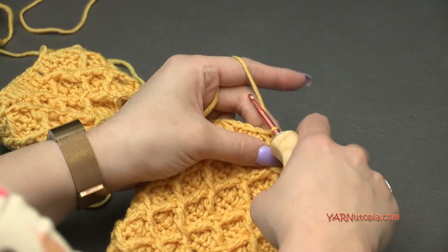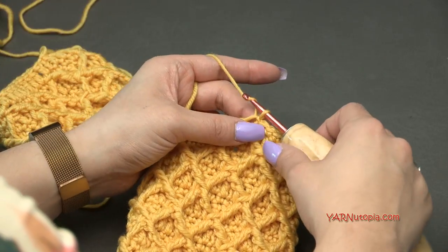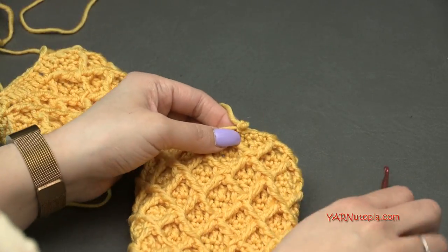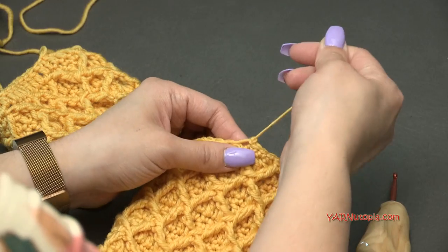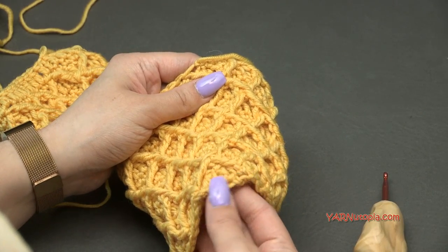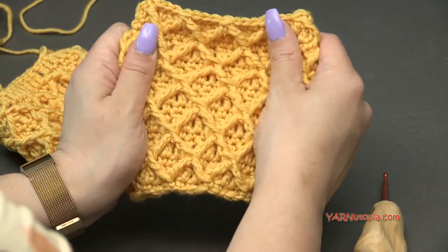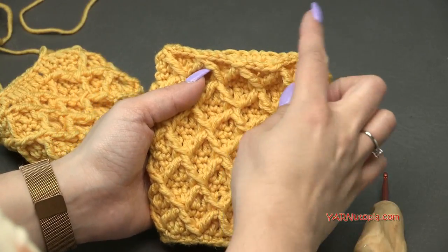Chain one, cut the yarn, pull it all the way through that chain one, and pull tight. Sew in your ends — the bottom is already sewn in. This is what your piece should look like. Next I'm going to grab some green yarn and we are going to make the pineapple leaves.